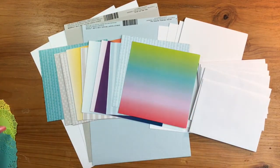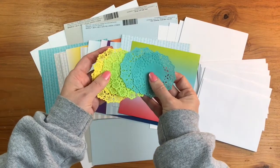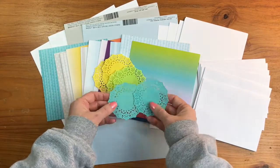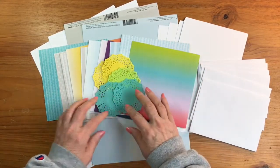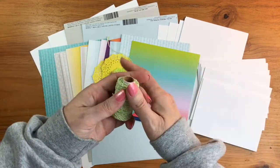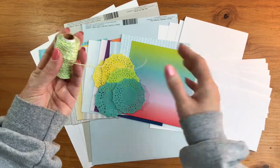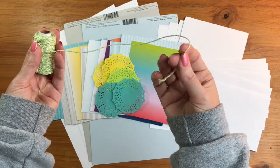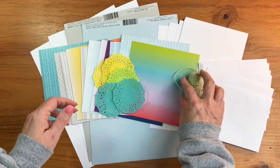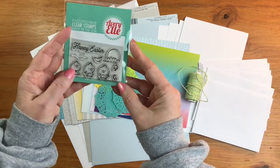For the embellishments, you're going to receive some really cute tiny Doodlebug doilies — two yellow, two green, and two aqua. You're also going to get some of the awesome Avery Elle twill in the color Lucky, which is green and white. It's a hemp twill that holds its shape really well — I love that twine.